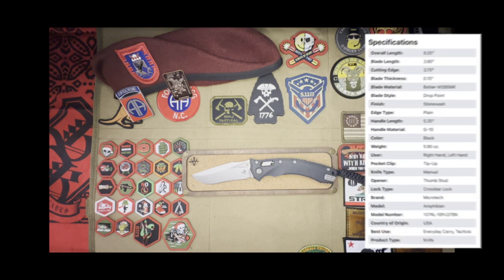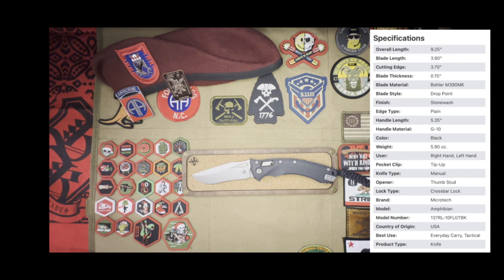The specifications on this fine blade: overall length is 9.25 inches, blade length is 3.9 inches, cutting edge is 3.70 inches, blade thickness is 0.15 inches. The blade material is Böhler M390 MK. This is a drop point style blade with stonewash finish. Edge type is plain. Handle length is 5.35 inches, handle material is G10, color is black, weighing in at 5.90 ounces. Right and left hand with tip-up carry. It is a manual with a thumb stud, crossbar lock made by Microtech, called the Amphibian. The model number is 137RL-10FLGTBK.